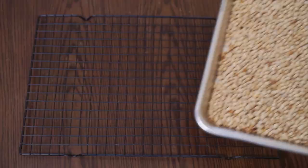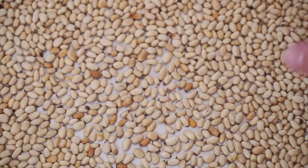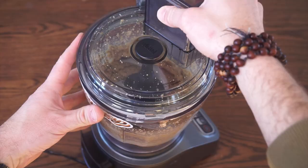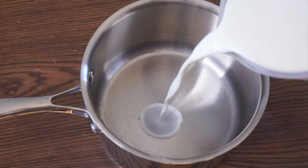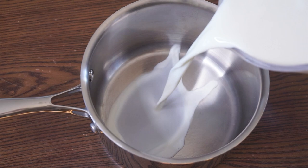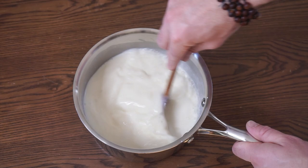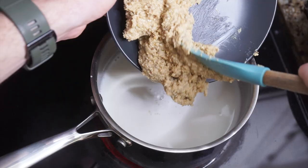Spread on a baking sheet and toast at 350 degrees, checking around three to five minutes and remove when they're looking nice and toasty brown. Then into a food processor and grind them up until you've got an almost chunky peanut butter-like consistency. Then into a large saucepan goes three and a half cups whole milk, one-third cup heavy cream, three-fourths cup sugar, one-third cup light corn syrup, a quarter teaspoon salt. Combine and then add to medium-high heat and stir frequently for five to seven minutes until tiny bubbles form around the edges.